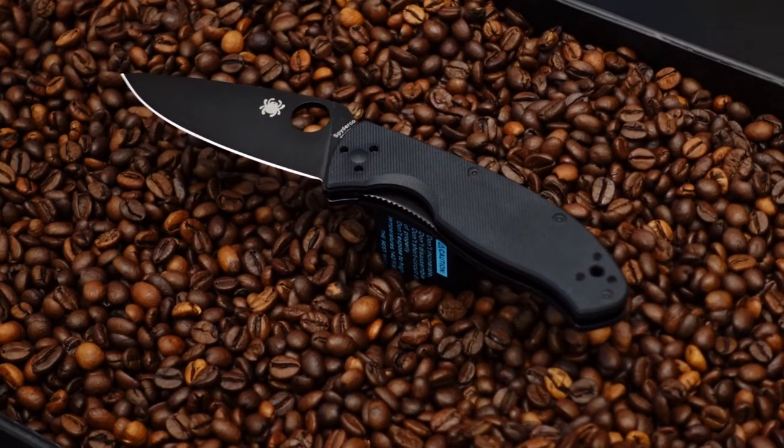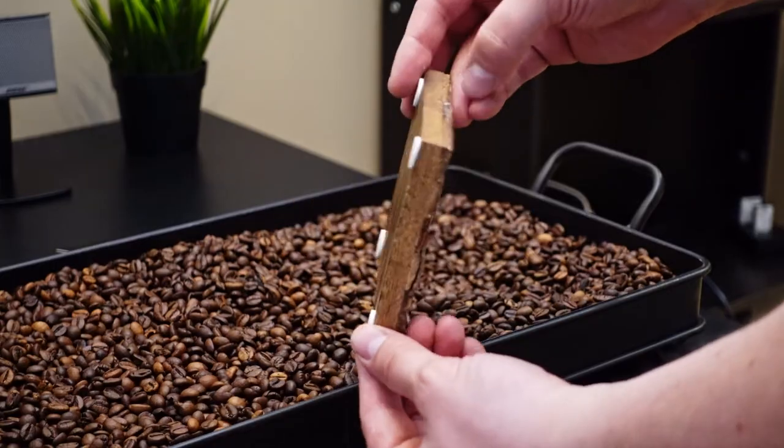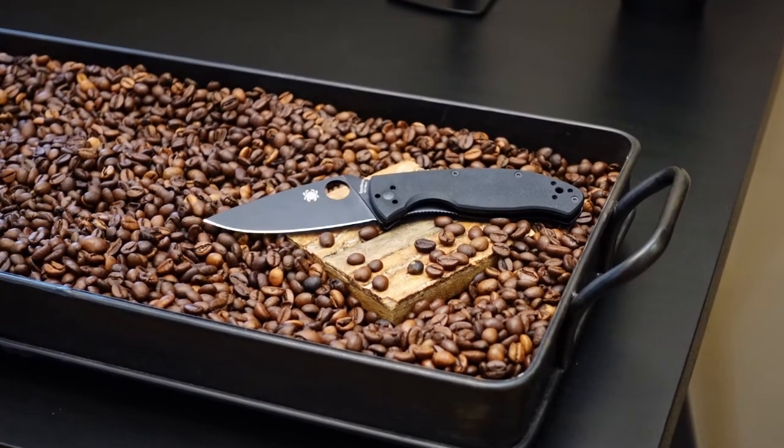Naturally, this setup wouldn't work for video, as I wanted several different angles for it, so I had to come up with something different. I have a wooden coaster that I placed under the knife. But yeah, it still looked like shit. So I added a handkerchief for texture, which already itself made a huge difference.